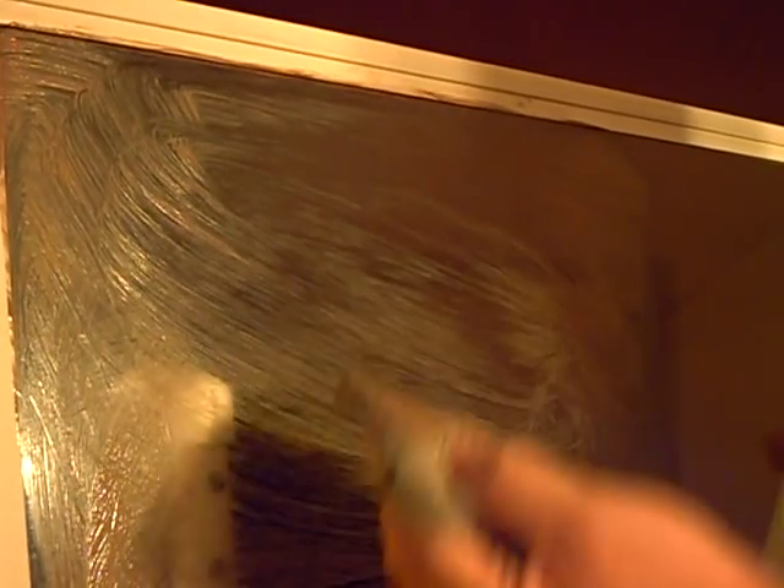Sometimes you'll notice some of them buff in really well, while others it seems like they kind of streak a little bit and it's harder to work it in.